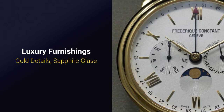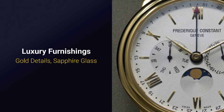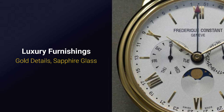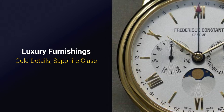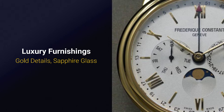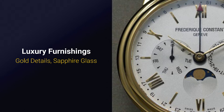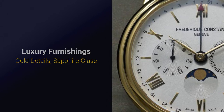Frederic Constant does affordable luxury well, as demonstrated here with the Business Timer. The gold plating on the case appears even and of good quality, and has held up really well to a week's worth of wear with no visible scratches. Sapphire is the material of choice for the convex crystal, and beneath it is a dial that just oozes polish. The applied indices, gold plated, are free of any defects that I could see under my macro lens.